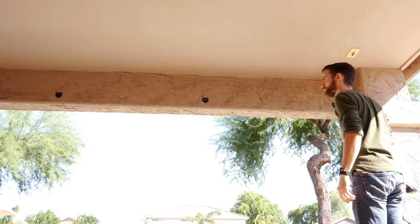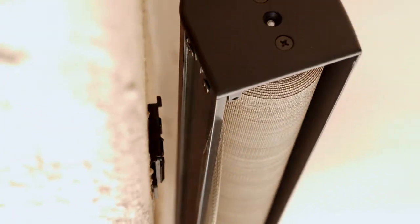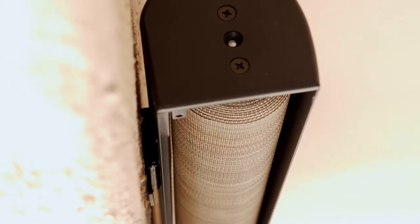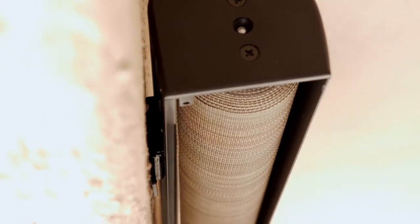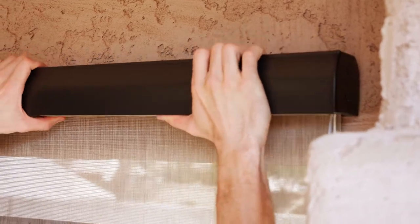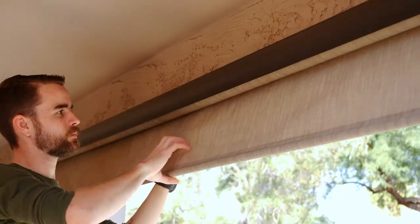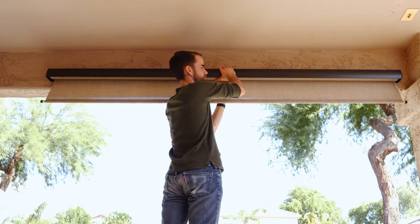With the brackets in place, it's time to attach the shade. Start by sliding the back of the valance onto the back of the bracket. Now just rotate the front of it down until you hear it click into place. It may help to use a flat head screwdriver to push in the thumb tab when clicking the shade into place.